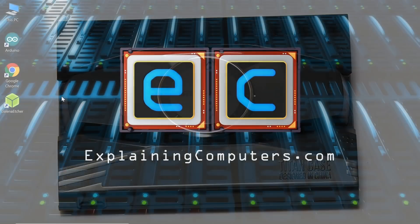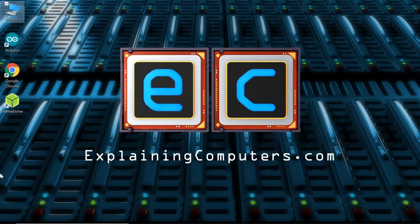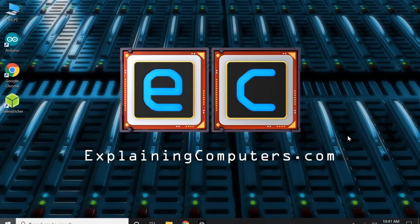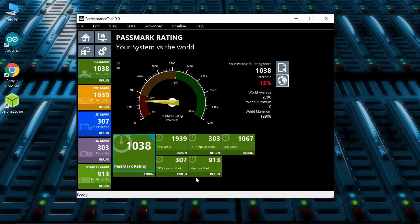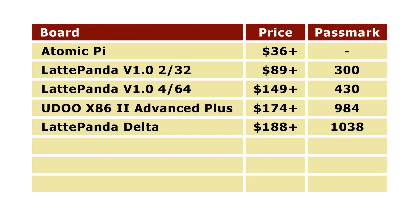Running Windows from eMMC storage here, the 32GB on the Latte Panda Delta leaves 13.7GB free, although of course on this board we could be running Windows from an NVMe SSD. The Windows experience is pretty good. I've got a comprehensive review video of every board featured here, with links in the video description. Running Passmark gives a rating of 1038, which just pips the Udo X86 Advanced Plus.